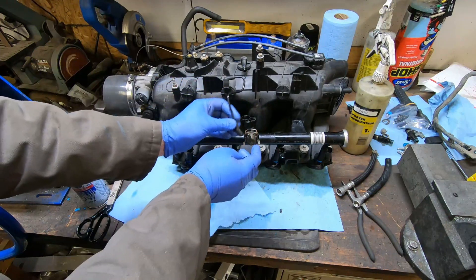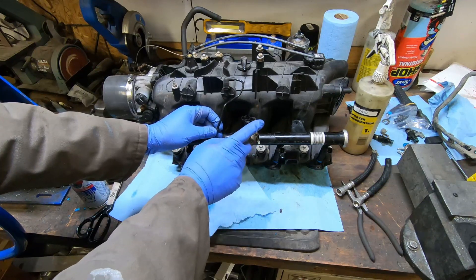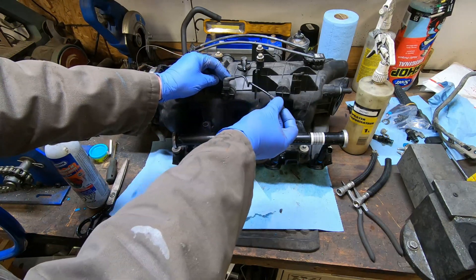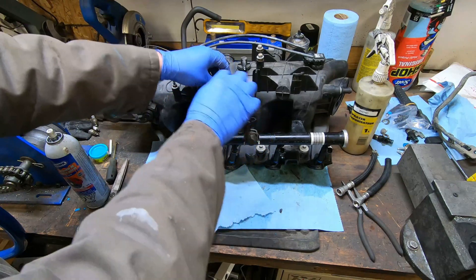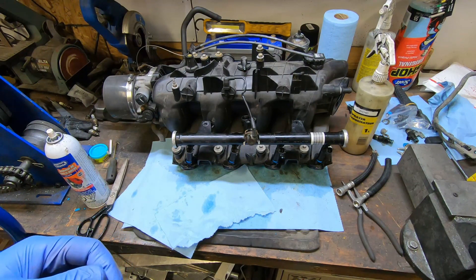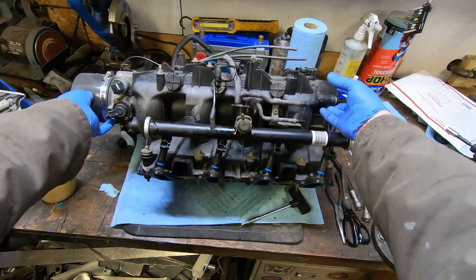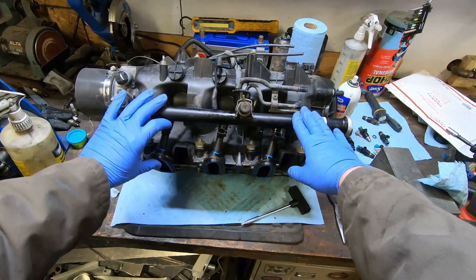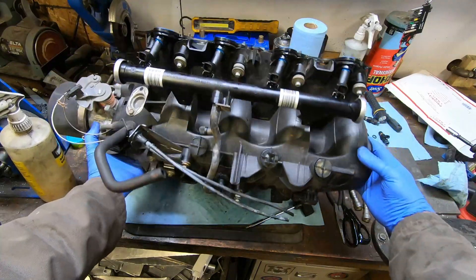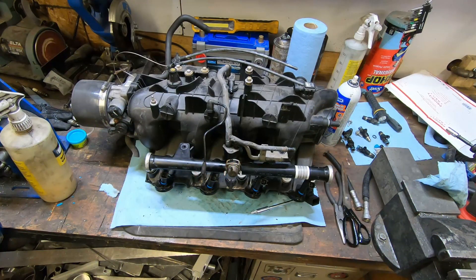This is the vacuum reference that would have gone on the stock regulator — it's now non-functional so there's no reason to hook it up. I'll probably just put a cap on there or fill it with epoxy. This port here is going to be my new vacuum reference — I'll take the vacuum off here and that will go to my boost-referenced fuel pressure regulator. The rails are installed and the new DECA 80-pound injectors are on both sides, and the modified pressure regulator is done.